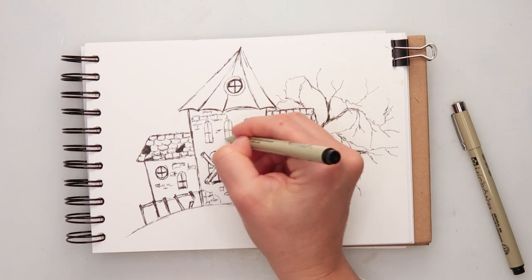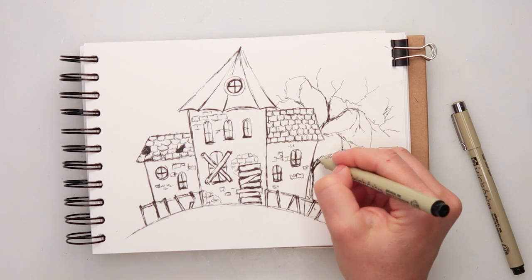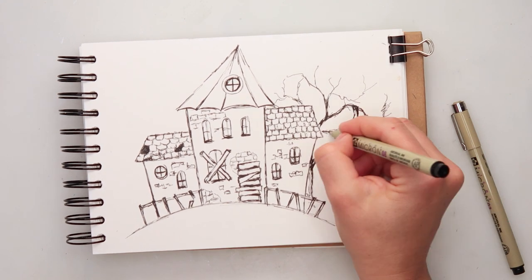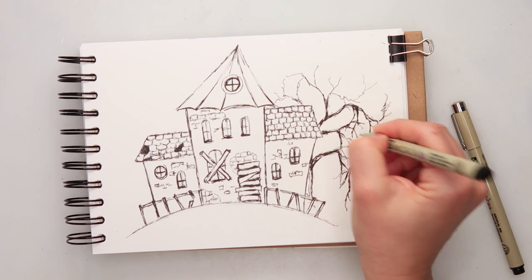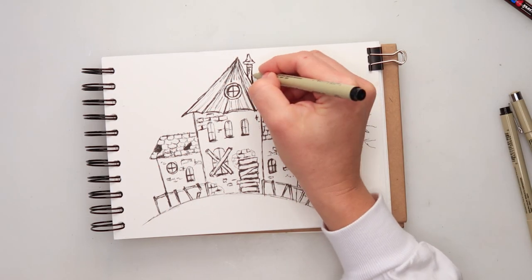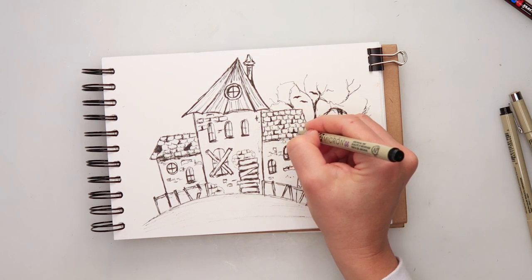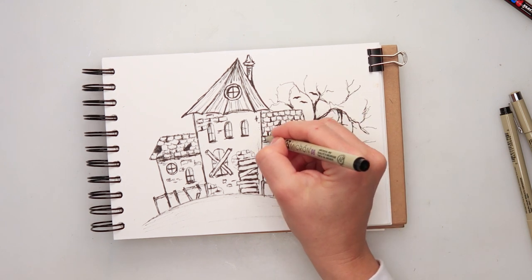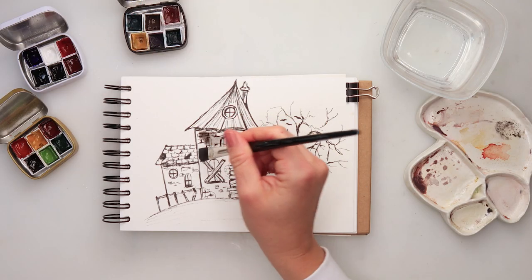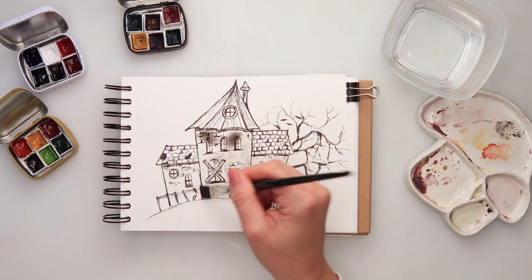I'm just looking at where a bit more detail is needed, also adding a bit more ink to some of the branches, making them a little bit thicker and darker — some branches thick and some thin. I've added a chimney at the top, which is something I did not draw in my sketch but decided to add later. I'm also going in between the roof tiles just to make it uneven; I don't want everything to be completely even.